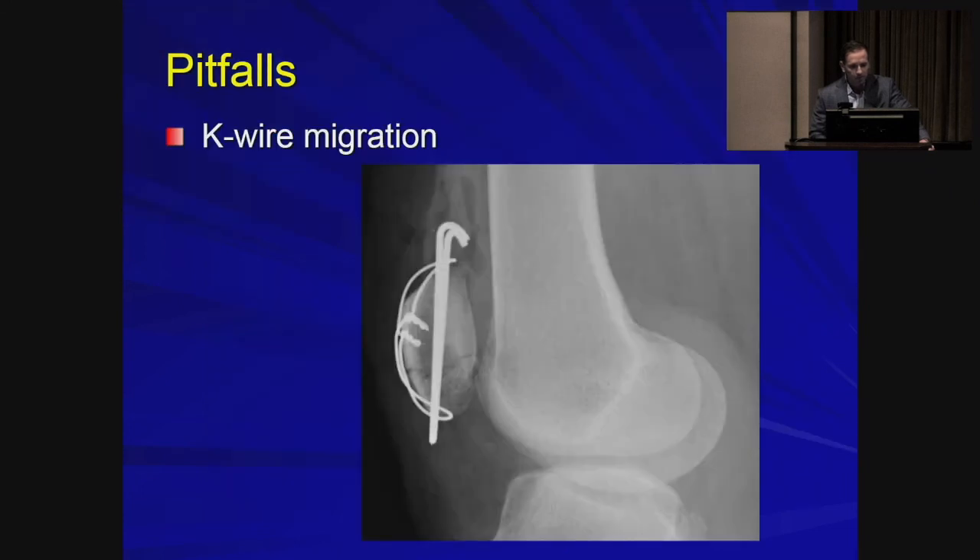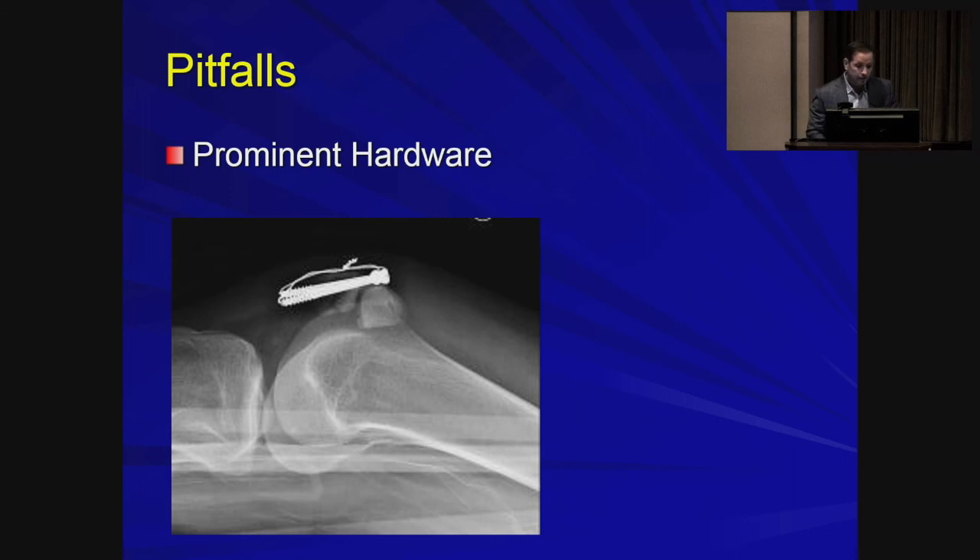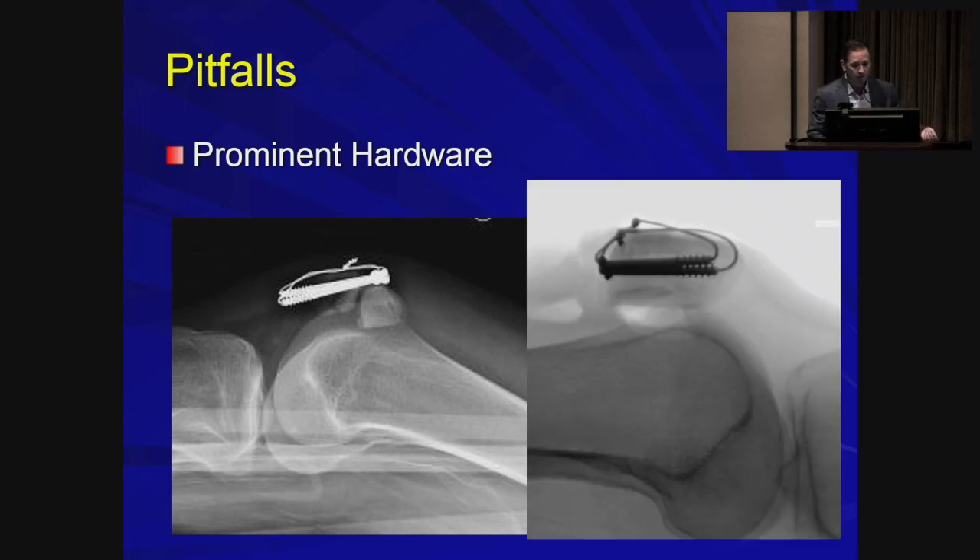To avoid prominent hardware, pull the K-wires back to just where they are still maintaining fixation on that distal loop. Bend them at 180 degrees and tamp them into the patella so the proximal portion of the band won't escape and they're not too prominent proximally. This patient lost fixation, but note the twisted ends — instead of leaving them prominent, which is very bothersome if the patient is kneeling, turn them over so the twisted ends are facing the patella, then tamp them in so they are less prominent.